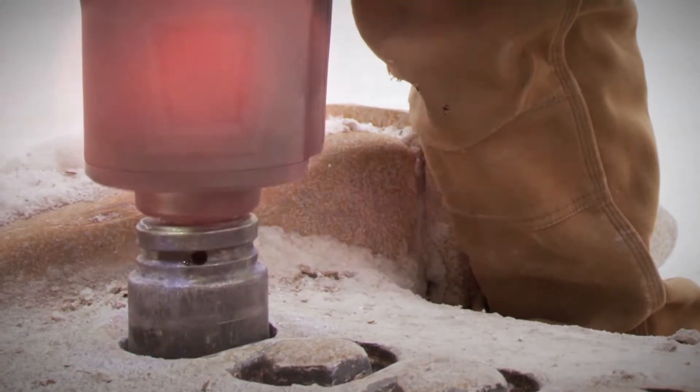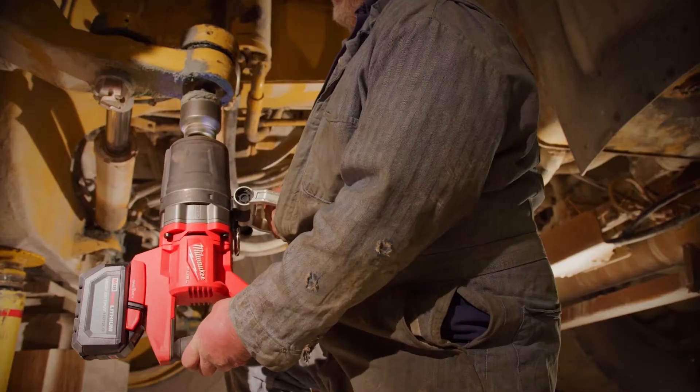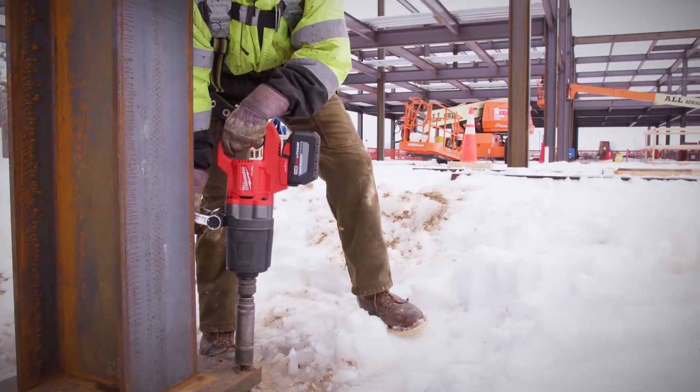The runtime with the one-inch D-handle is great. You can definitely work all day with one or two batteries. Everything's cordless — take a couple of batteries with you and you're set for the day.